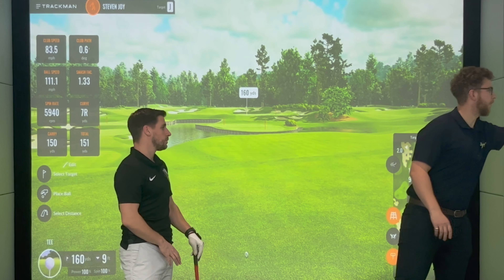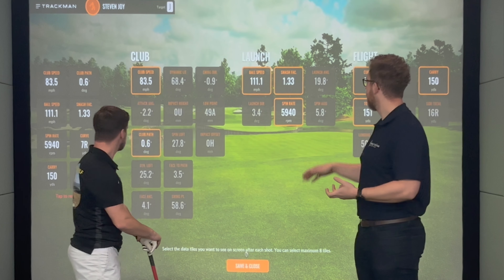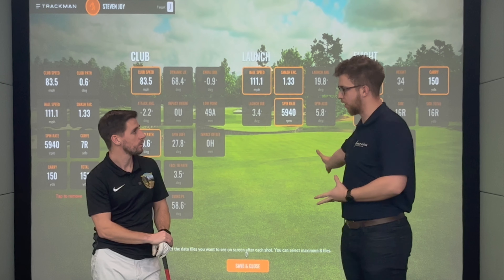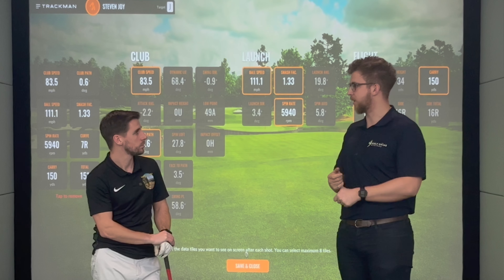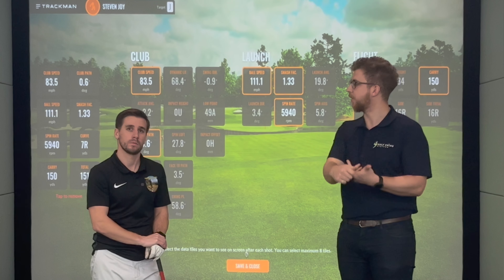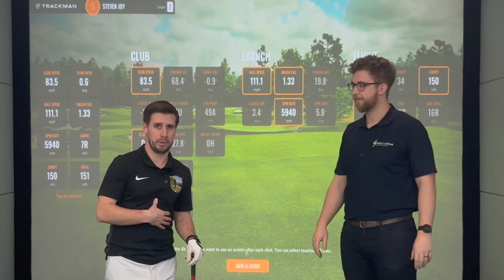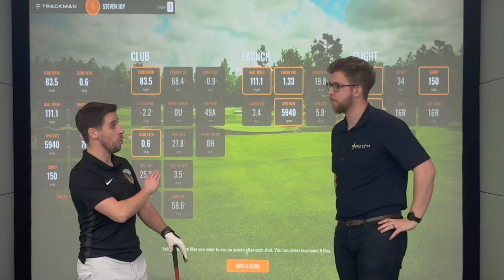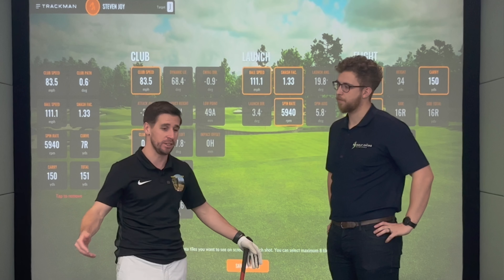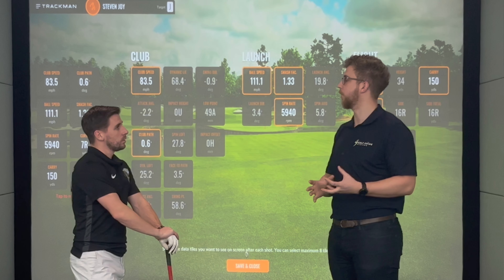We can look into the data quickly here. Even in the practice range where you're getting a trimmed-down version, you still get a huge amount of data. You can put this onto an extended screen so you can have more data showing up — fantastic for a teaching pro with multiple screens, showing video feedback on one and data feedback on another. As a 12 handicap golfer, the amount of data is a bit overwhelming for me, but for an elite golfer or teaching pro, this is everything you'll ever need. That's why they've done the practice range — to trim down what you're looking at.